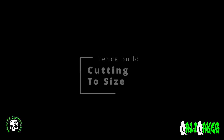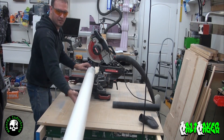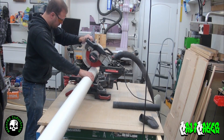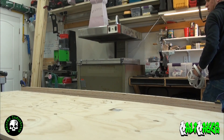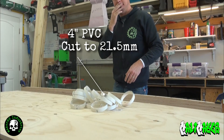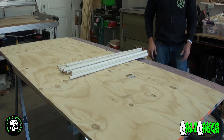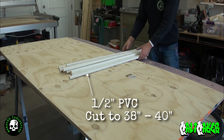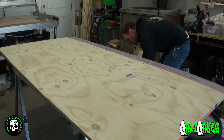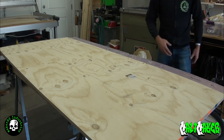Alright, let's cut things down to size. With the 4 inch PVC pipe, cut 21.5 millimeter or 0.85 inch sections of pipe. With each 10 foot length of half inch PVC pipe, cut them into 3 pieces. If your PVC pipe has a flare at one end, cut the flare off first, then cut the remaining pipe into 3 even pieces. Each cut piece should be 38 to 40 inches long.